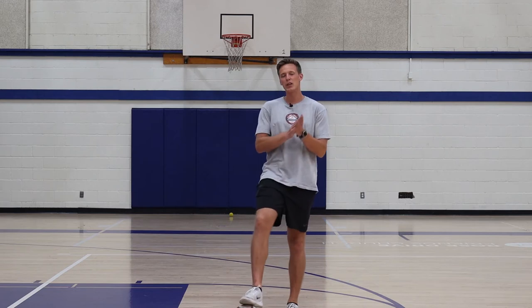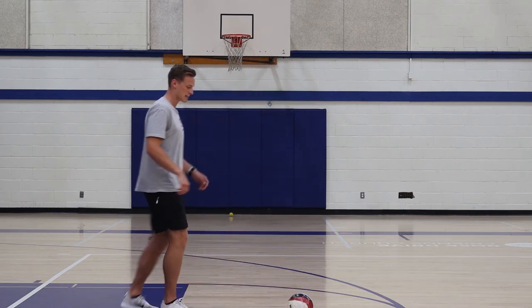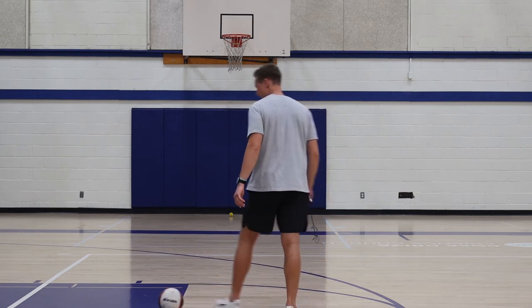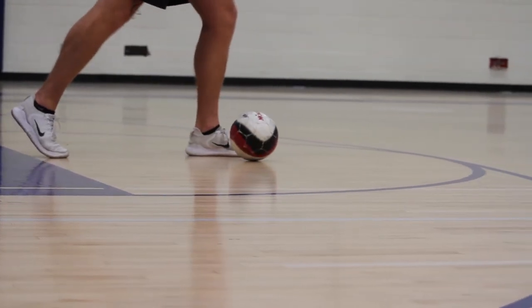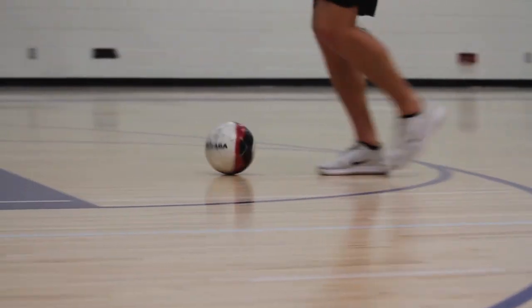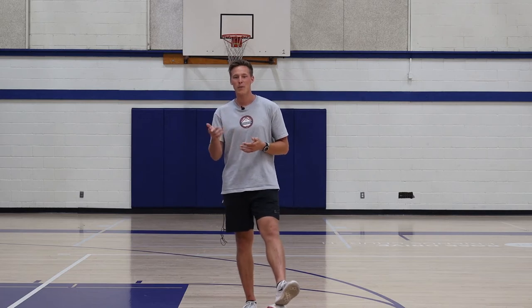This fourth one is a little bit more challenging. If you felt pretty good on those first three, I encourage you to give this one a try. This is called a Cruyff turn. What we're going to do is act like we are about to shoot or pass the ball by stepping with the plant foot, but instead of actually kicking the ball, we're going to bring our foot around the ball and turn in the opposite direction. Let me show you one more time slowly: we approach the ball, step, but instead of kicking, we bring our foot around and turn. There are four turns we're going to be working on today — find some space, take some time, and practice with that soccer ball.